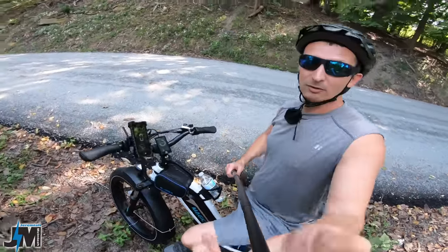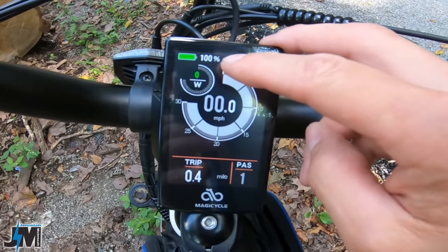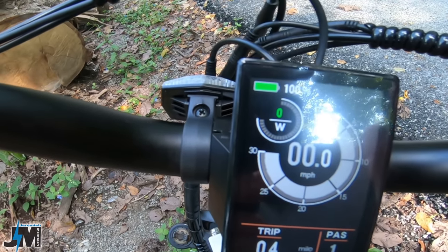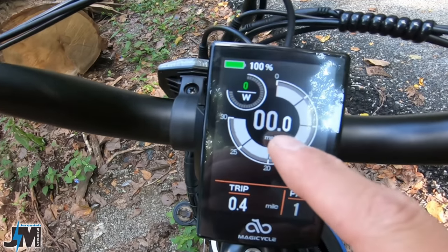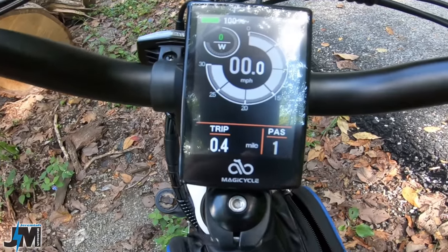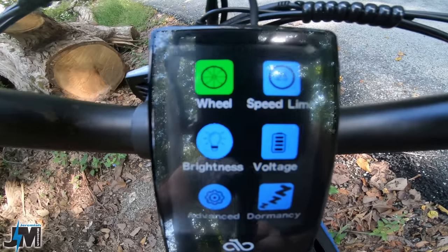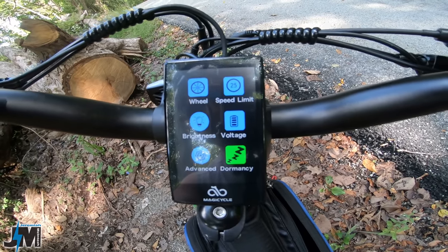Let me show you the display real quick. This display is really sweet looking — it's a color display that shows your battery level and percentage up top. You can go in the menu and change that to show voltage instead of percentage, which is really nice. It shows a power level of how much power you're outputting, but that power level meter only goes up to 900 watts — once it hits 900 it quits, and I'm sure this bike is putting out more than 900 watts. There are colored options that tell you what you're changing, and you can go into advanced settings from there.